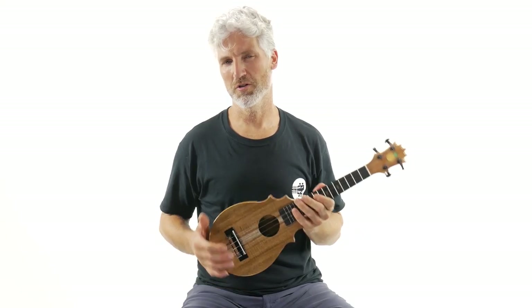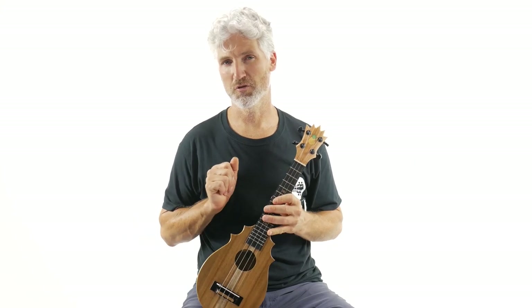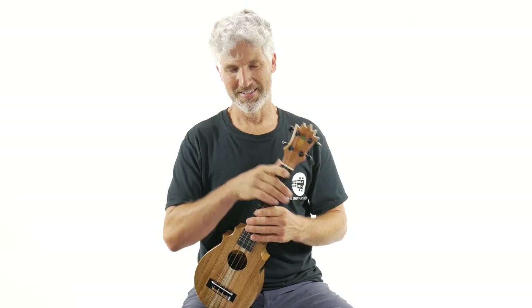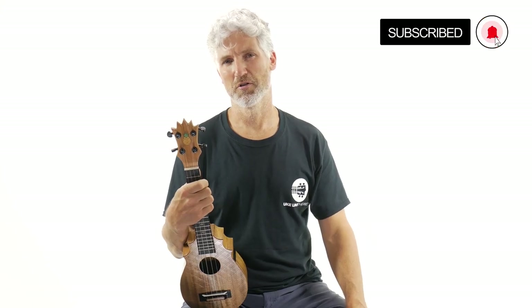Hi, I'm Terry Carter, and welcome to You Look Like the Pros. If you're into ukulele reviews and tutorials and pineapple sundae expert advice from yours truly, then this is a great channel for you. Make sure to subscribe and turn on that bell notification.